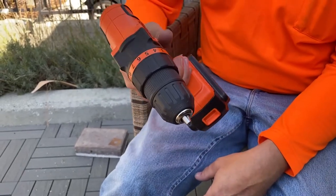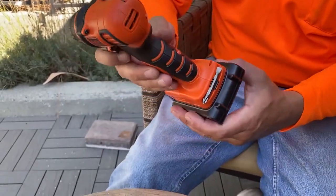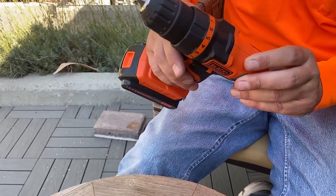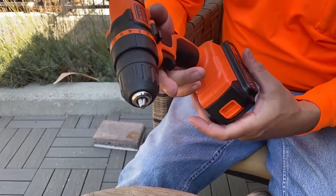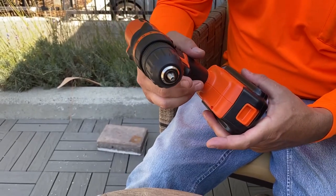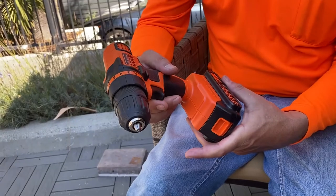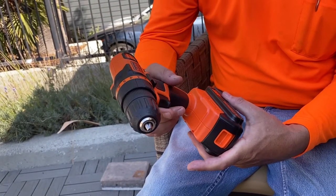You get a really nice lightweight, pretty durable tool. It has several surfaces that you can tell are meant so that if this thing falls, it will last for you. If you're just looking for a good entry-level drill, I'd recommend this Black and Decker — I've used it a couple times and it works really good.